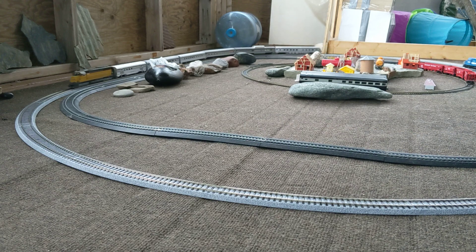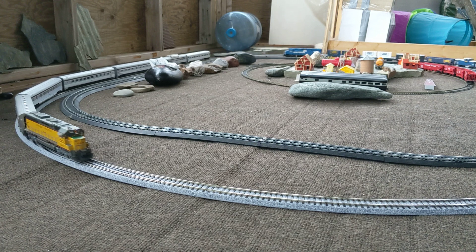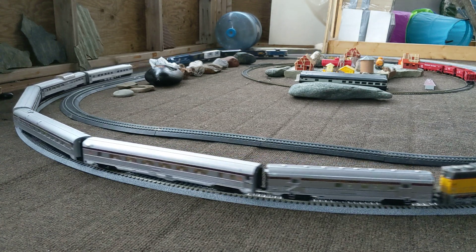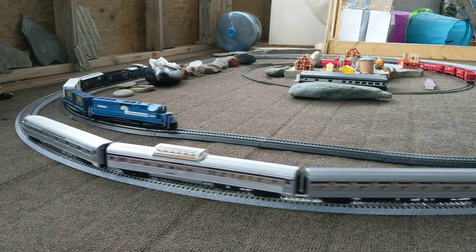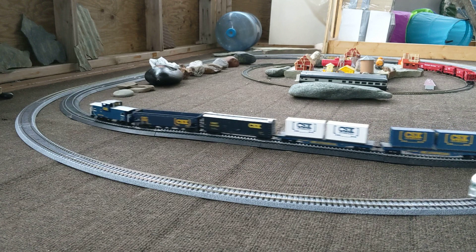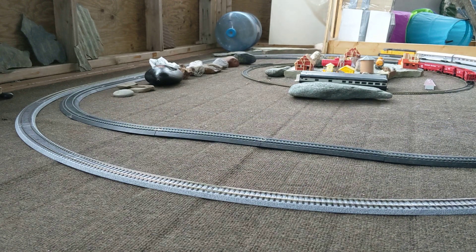And then I have my Union Pacific SD45 by Proto 2000. I just received it in the mail two or three days ago. That one was new in box, never opened.